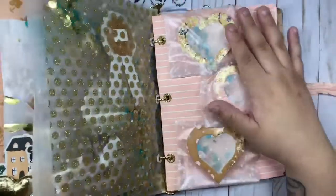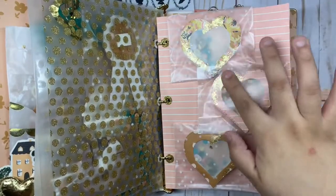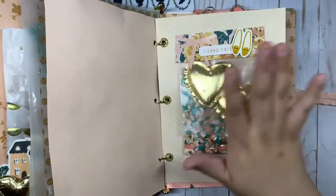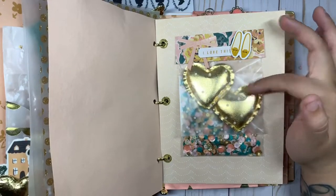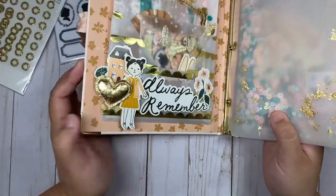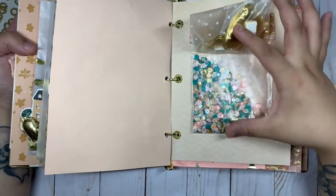This one is the circle embellishment page. Then these are some shakers — I do have a video on how you can make these. They have gold flakes too. She can decorate it however she wants. Then for this page, I'm going to be gifting her some heart magnets that I got from Hobby Lobby — I think they're brand new. They kind of remind me of the Maggie Holmes puffy heart.